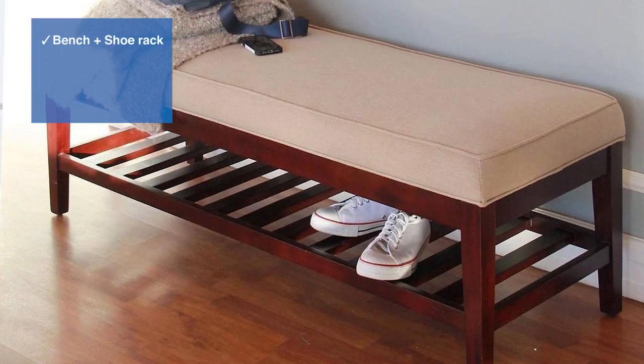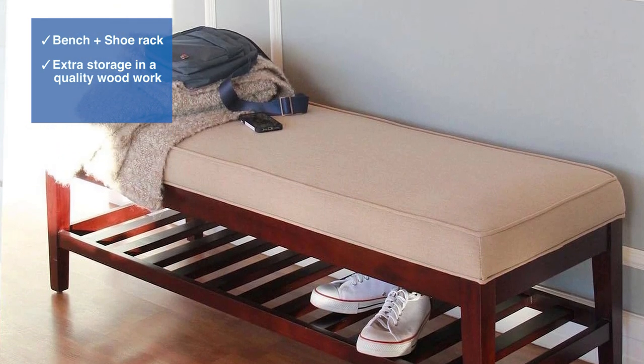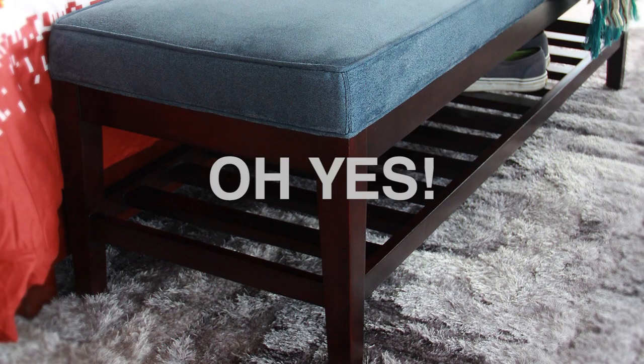Bench, shoe rack, extra storage, and quality woodwork and durable fabric? Oh yes!